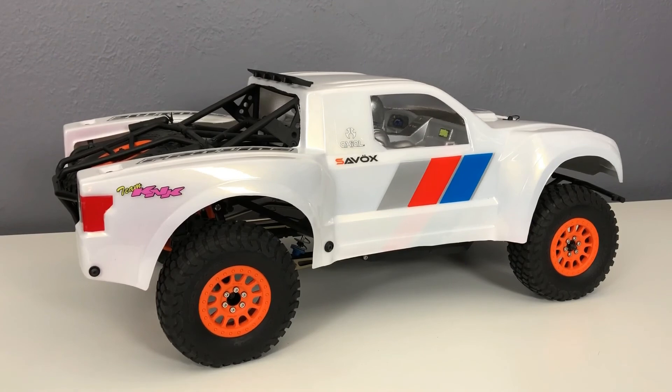I do give Axial credit for pretty much everything they make — they offer almost everything as a kit. Other than the race kits, Tamiya is still one of the only ones that gives you a kit option. When I was a kid 30 years ago when I first started building these things, everything was a kit. Now you've got to hunt them down. Axial still makes everything a kit and they make it a lot of fun to build.